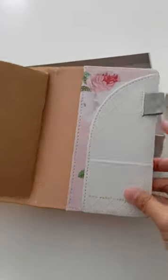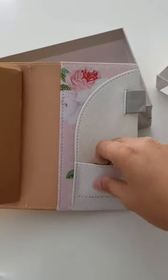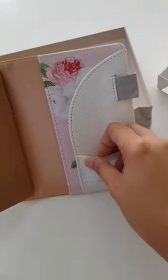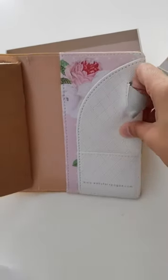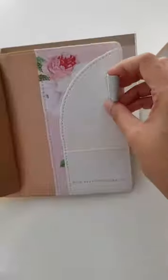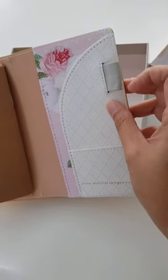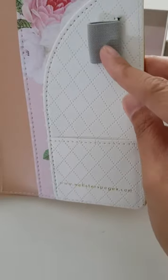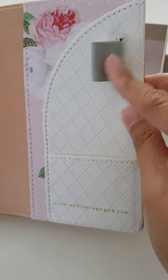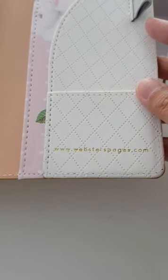The back side is another secretarial pocket with a pen loop, a card pocket right here, and another pocket in the back. The pen loop is pretty huge and it's elastic — stretchy — so you can pretty much fit any size fountain pen, pen gem, whatever on it. Really cute. And on the bottom it says websterspages.com.